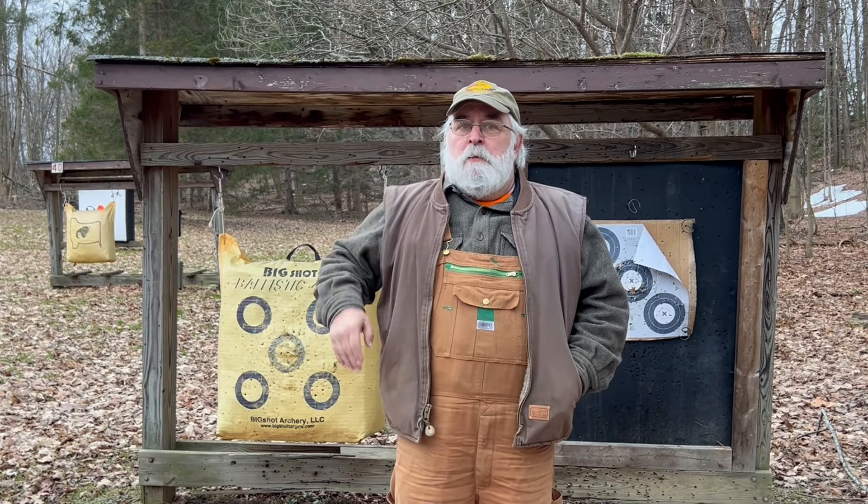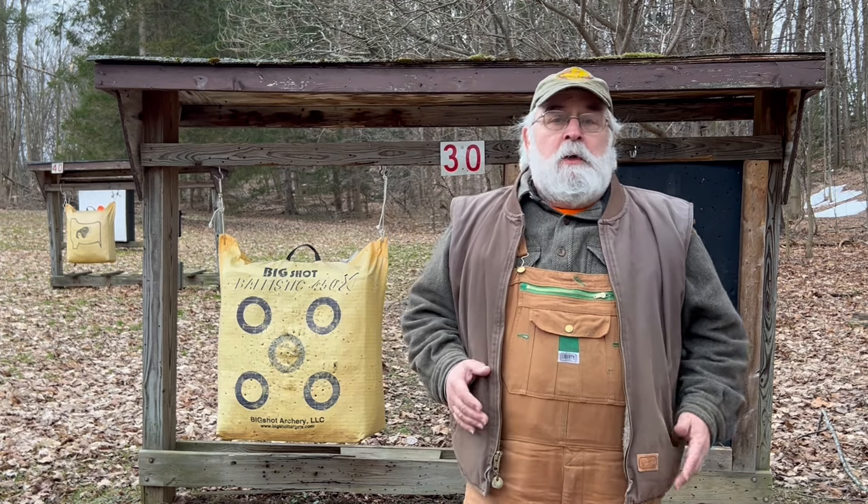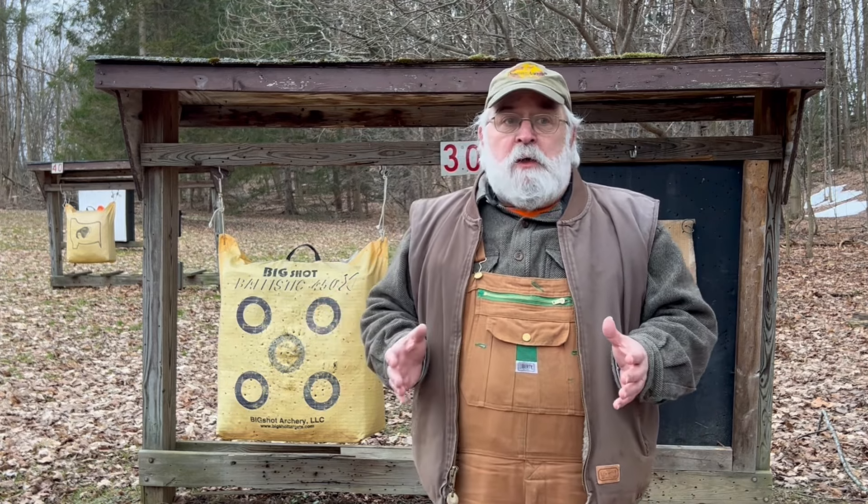Hello friends, welcome to my YouTube channel, Poverty Hill Adventures. Today's video is going to be a show-your-bow show, and our friend Chuck is going to show one of the latest self-bows that he made and tell the story behind it. My name is Chuck — they call me Hole-in-the-Bowl Chuck because I make bows with holes in them, like this one here.